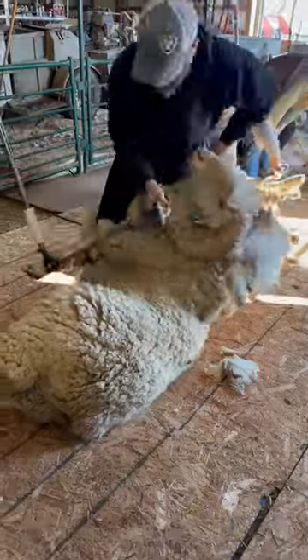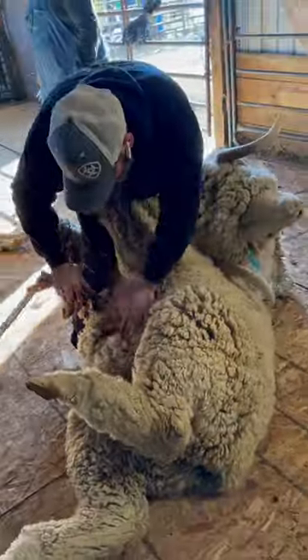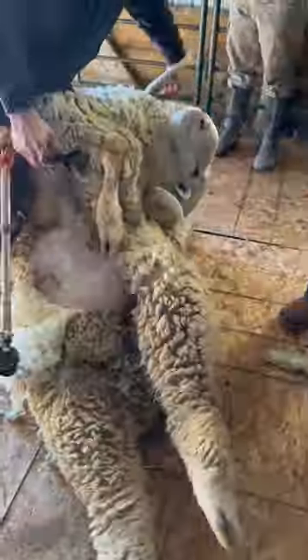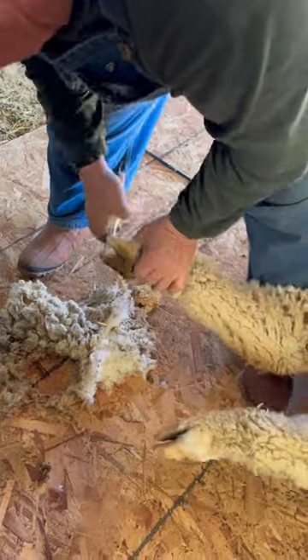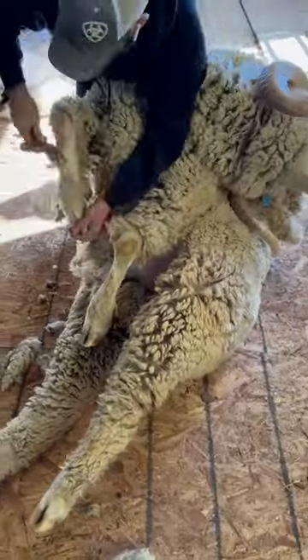This ram that I'm shearing, I'm not even sure how much he's worth. Just an average Rambouillet ram is going to be $1,200 to $1,500 at minimum. And these are very nice — a few thousand bucks a piece. It's a prize ram.